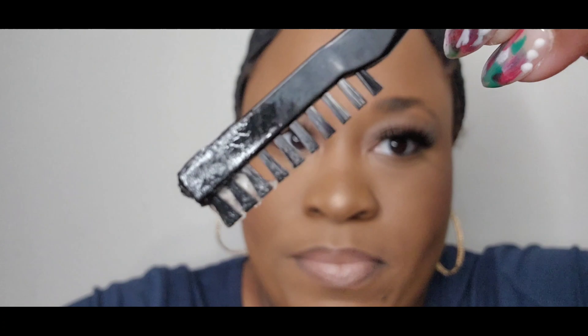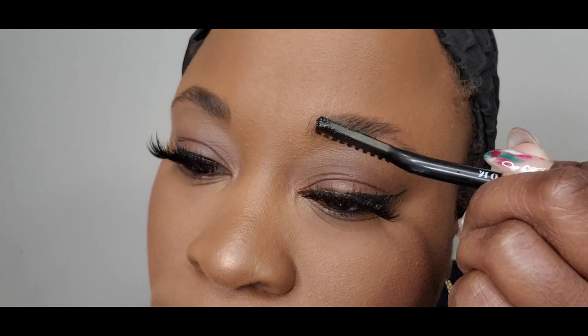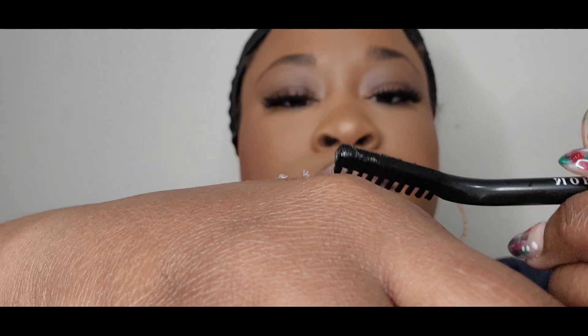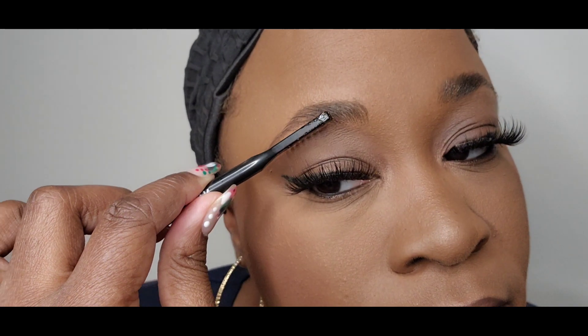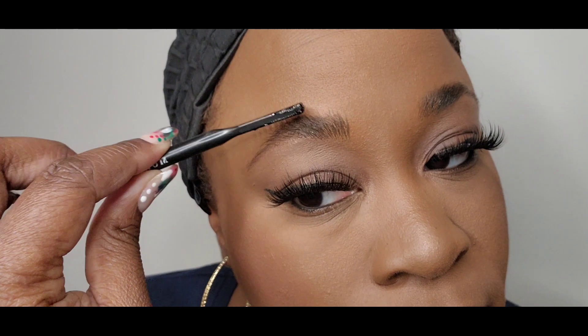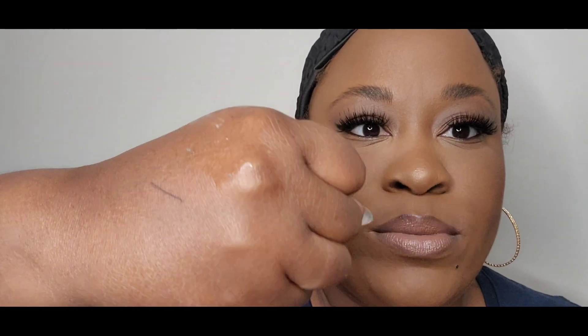It has some of the product on the brush itself, so let's try it. I'll put it on my hands. I'm going to take the Java micro pencil — it warmed up from my hand — and I'll draw these on.